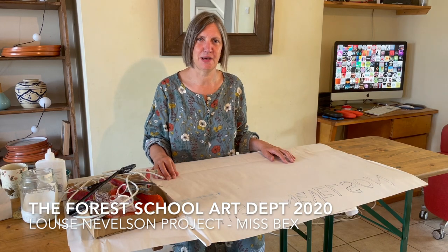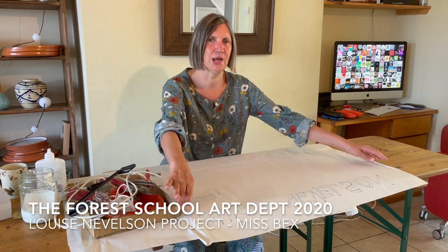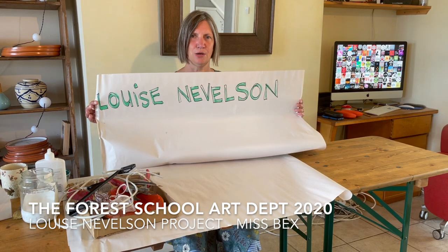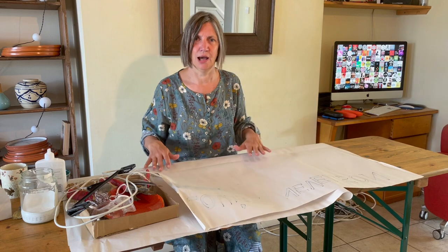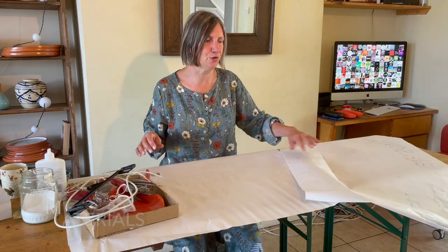Hi, good morning or afternoon. My name is Miss Bex and welcome to The Forest School. I'm just going to talk you through the processes that we're going to explore. Looking at the artist today is Louise Nevelson. I've got a task that I'd like you, if you can, to have a go at at home, and you can take photographs of the work that you completed and send them to The Forest School.